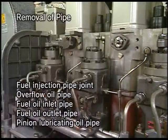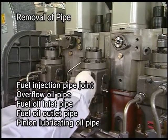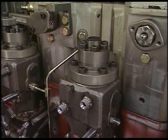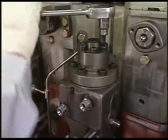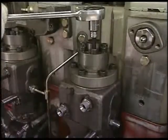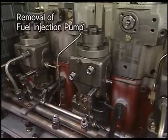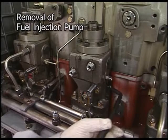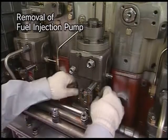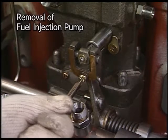Firstly, remove the relative pipes. Secondly, loosen the bolt of delivery valve. Thirdly, loosen the tightening nut of fuel injection pump with the exclusive socket wrench. Detach the supporting nut of fuel rack and then remove the pump.